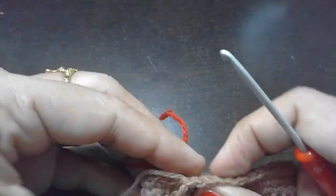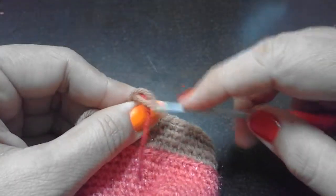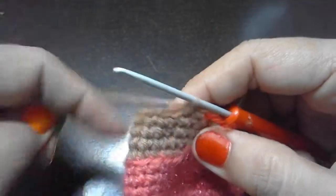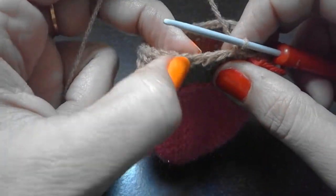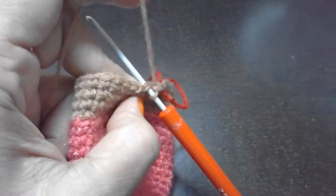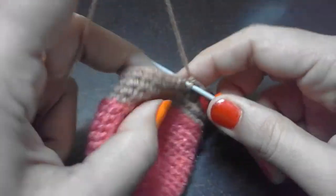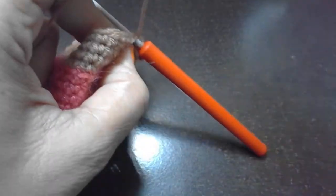One single crochet in each stitch through to round 24, total of 36 single crochets. We are changing hook size from 3mm to 2.5mm for rounds 20 to 24 - I'll explain why shortly.